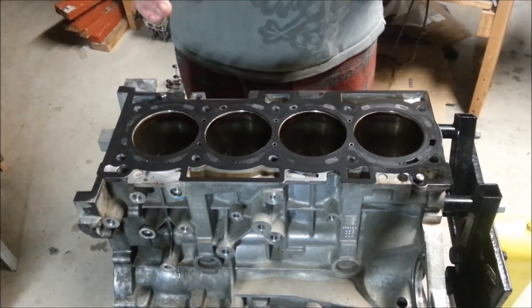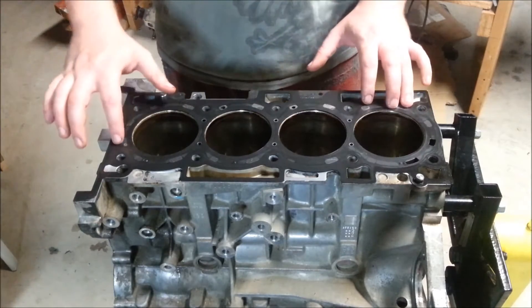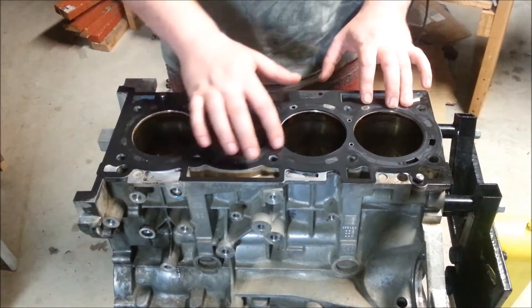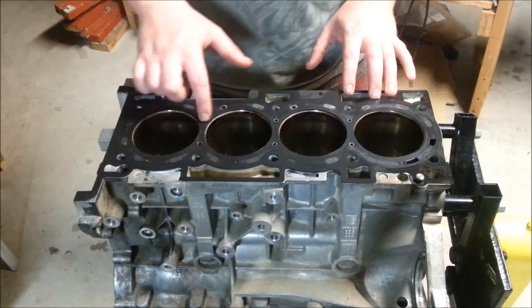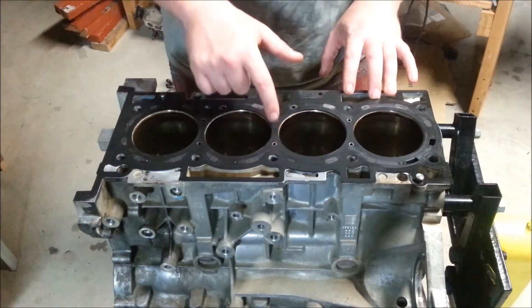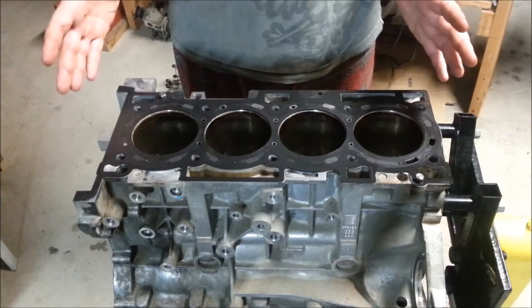Starting with the factory head gasket, you'll notice there are little marks all around it, but those don't actually go through. The only ports that go through for the water jacket are specific groupings here and here. That's all the water that goes into the head.